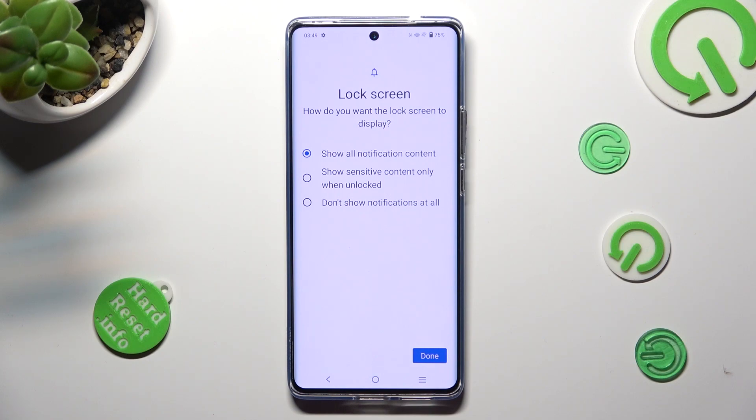I will go with sensitive content only, so I have to click on this option and click on Done at the bottom right corner.